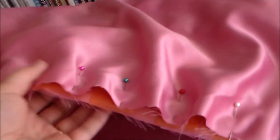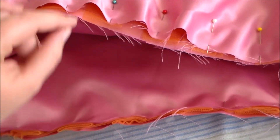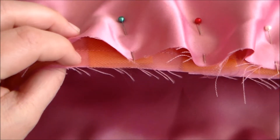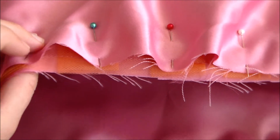Now we're going to put wrong sides together and sew the skirt together. If you want to make your skirt extra poofy, you can also sew some tulle along the edge before you do this step.